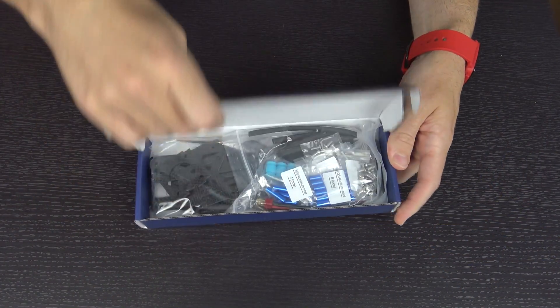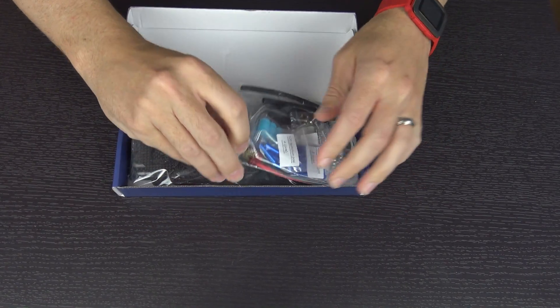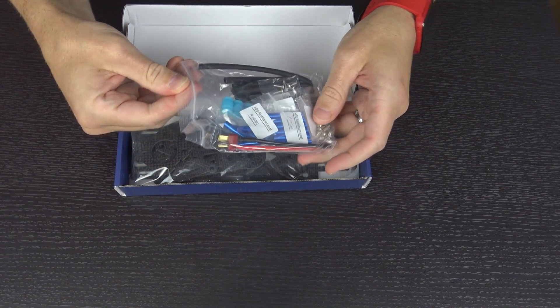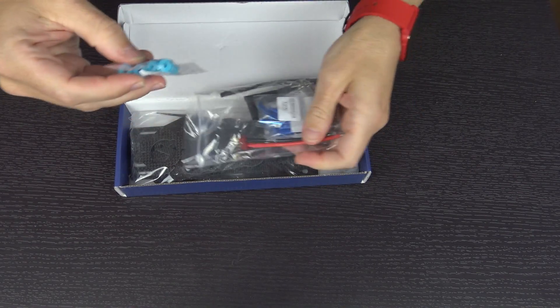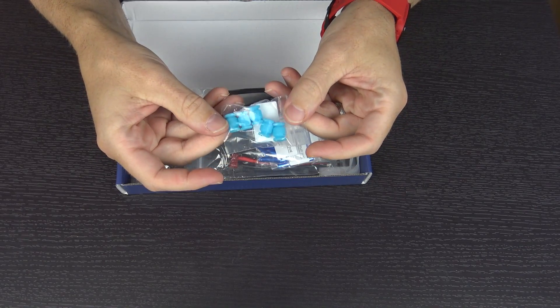The frame kit came with tons and tons of parts — the Dean's connector for the battery plug, a power distribution board so that everything could be plugged into it, heat shrink tubing, zip ties, and a battery strap to hold the battery onto the quad. Next up, of course, you've got the assembly process.